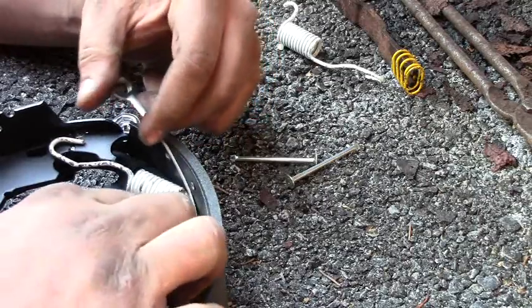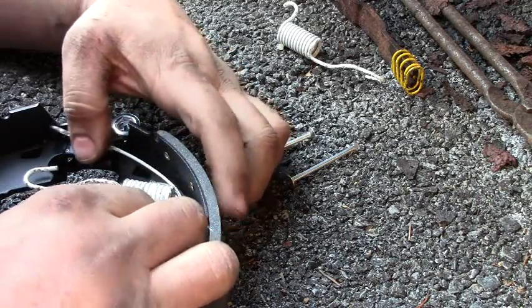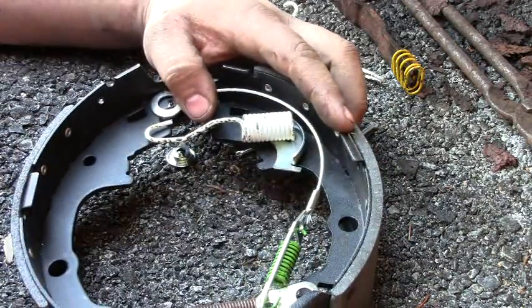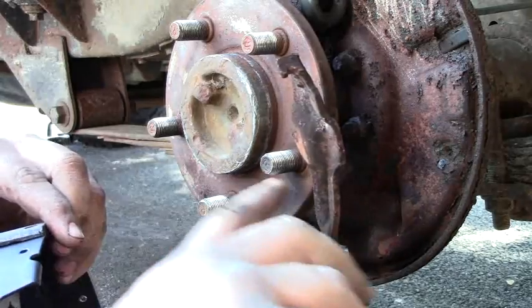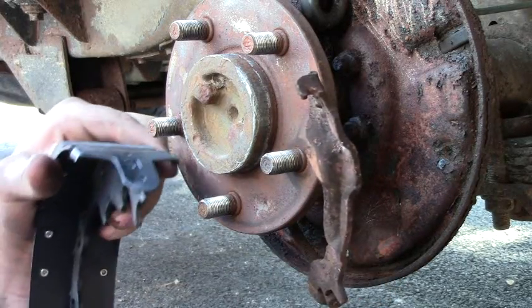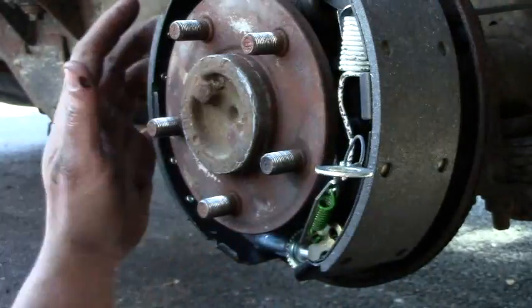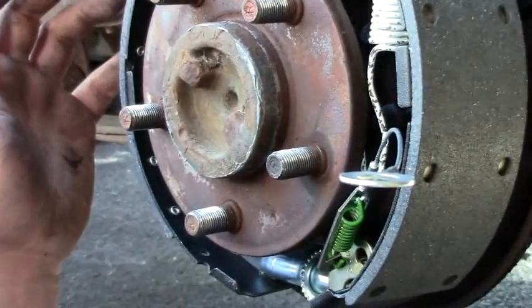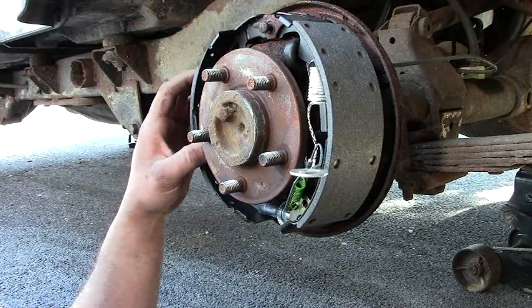The cable rides along here and up to the top, and as you hit your brakes that cable will pull this arm as needed. So let's get the brake shoes up onto the truck. This here is for the emergency brake cable — there's a little slot towards the top of the back brake shoe that clicks into, and all that clicks right up into there.